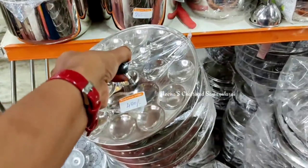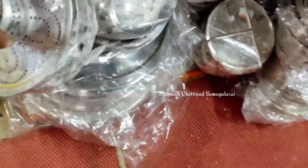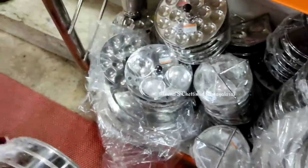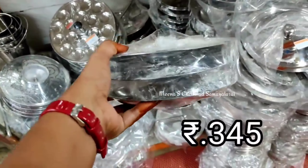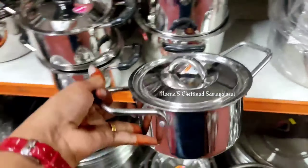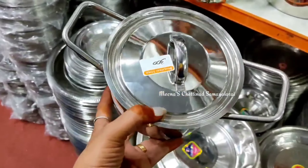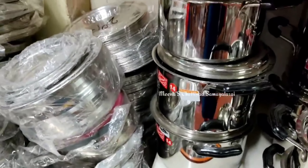We put the idli plates in this table. You can use a mini idli plate. You can use 3-3 plates in this table. You can also use the 750-4 plates in this table. You can also use a mini sauce for 300 rupees, also in a small size.